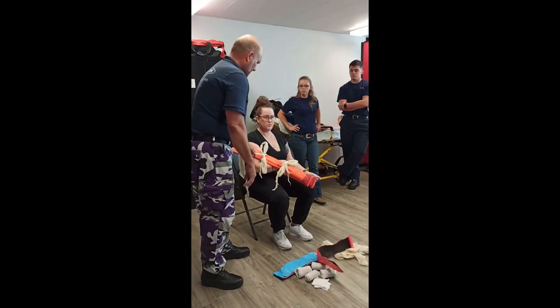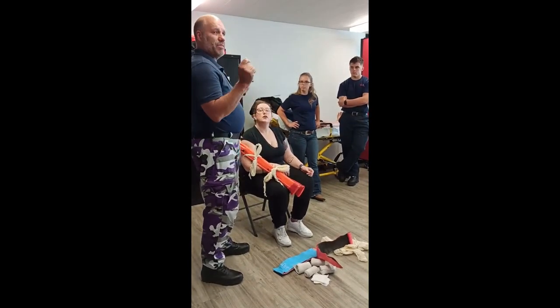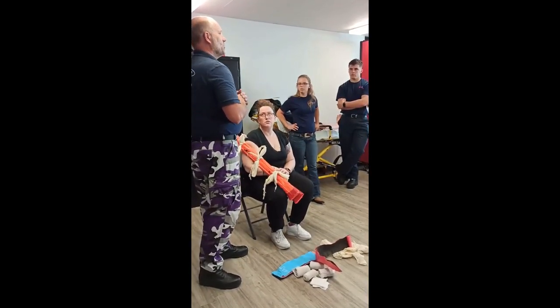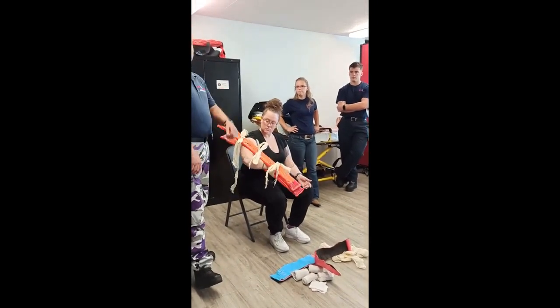Would you swath it? Well, you could, but the elbow doesn't need to. So why would I need to swath? What is the rule for a joint — what do you secure? The bone above and below. The bone above and below are immobilized. Win.